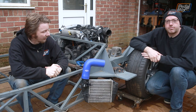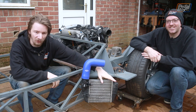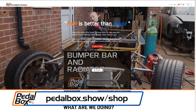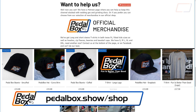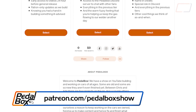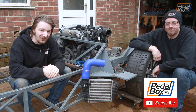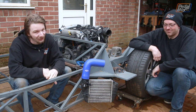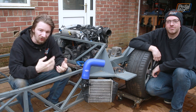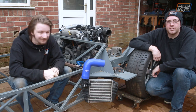That wraps up another episode of Pedalbox. We've sorted out the toe angle on our rear tyres so hopefully we're not going to veer into a hedge the first time we start this thing up, and we've got our intercoolers provisionally mounted - not exactly rigid yet, but enough that we can start building around them, which is a big win. If you'd like to buy any of our merch - t-shirts, hats, stickers - have a look at pedalbox.show/shop. If you'd like to support the builds, check out our Patreon at patreon.com/pedalboxshow. Please subscribe to the channel if you haven't already, drop any questions in the comments, and thanks for watching - we'll see you next time.